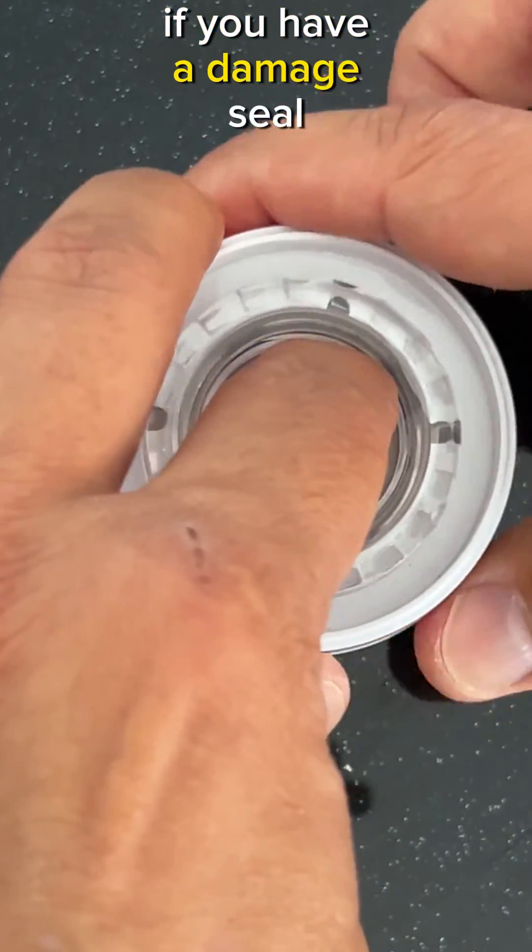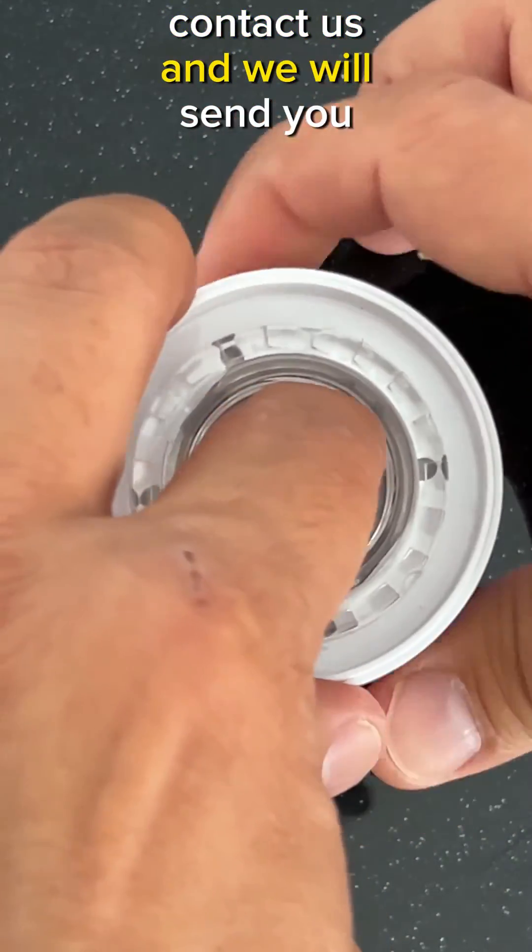If you have a damaged seal, contact us and we will send you one for free. Thank you.